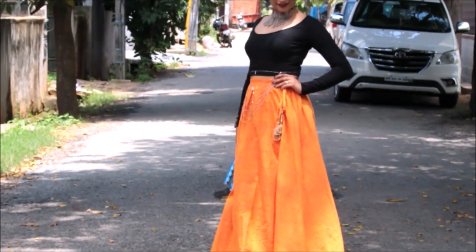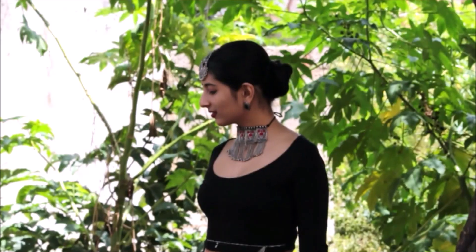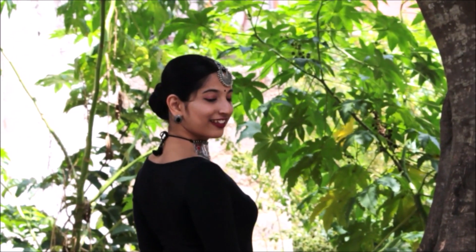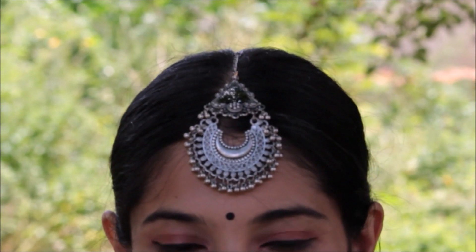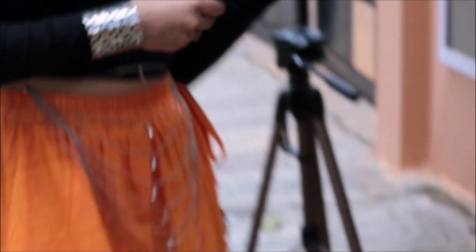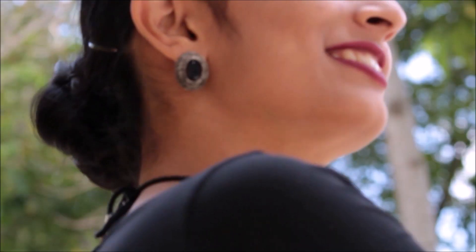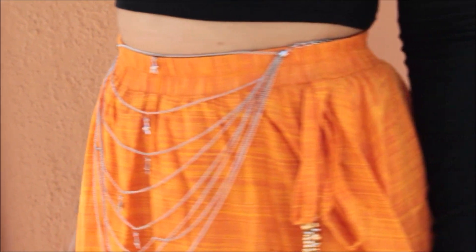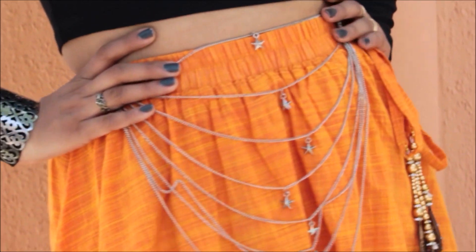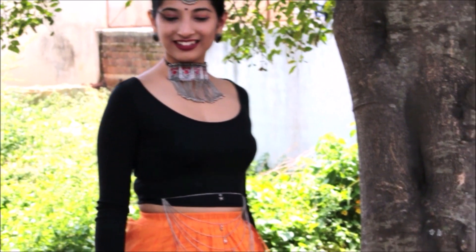In this outfit I am pairing the same skirt with a regular black crop top — again, something we all have in our wardrobe. I have styled it up with a metallic choker and a really huge maang tika which makes the style stand out. To balance the look, I am wearing small metallic earrings and a really nice kamar bandh which makes the outfit more stylish. To finish up the look, I am wearing pom pom style flat slippers which complement the outfit perfectly. This outfit is bold yet trendy and perfect for dandiya night.